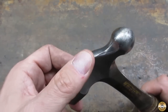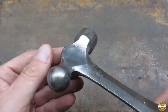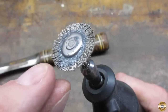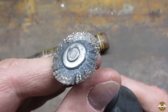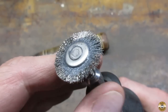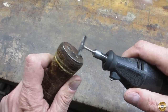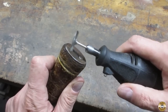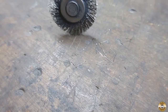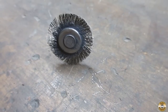I think I'm going to leave that in the as-forged condition. I added some epoxy to this wire wheel where the wires go into the hub — I wanted to see if that helps keep the wires from flinging out as I use it. That's just the pile of wires I picked out of my shirt. I'm going to have to say adding epoxy to the wire wheels doesn't help.